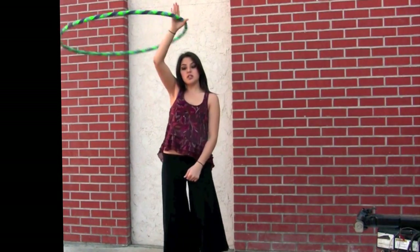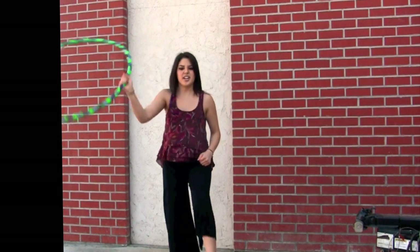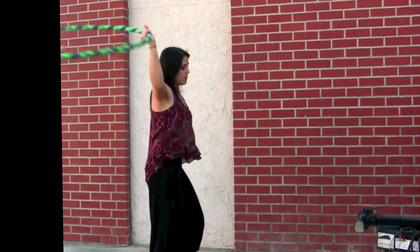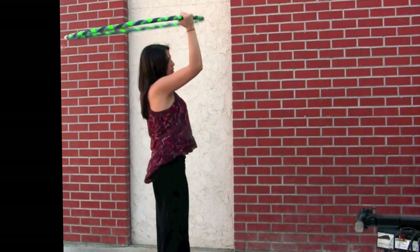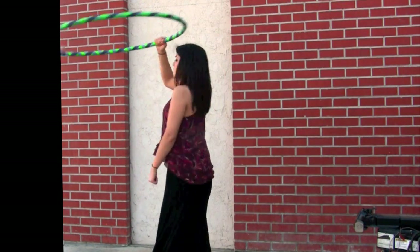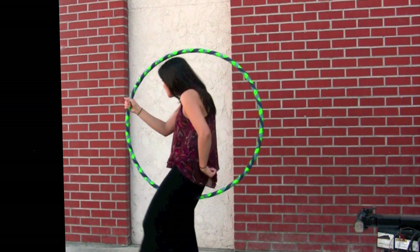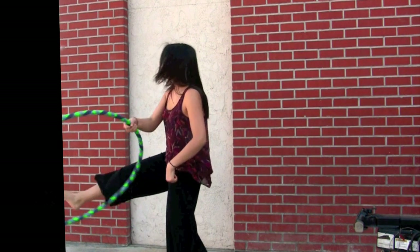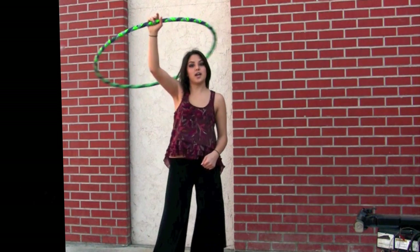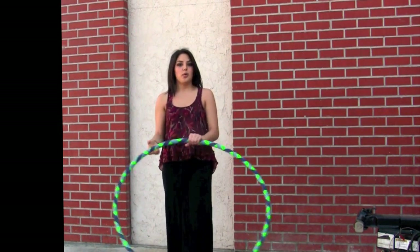This move is great because you could do it very slow or very, very fast. I'm not so great at doing it really fast. Here's the side view, back view, side view again, and front view. And that is whatever this move is called.